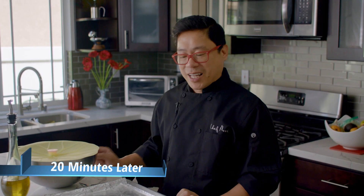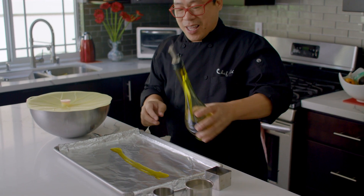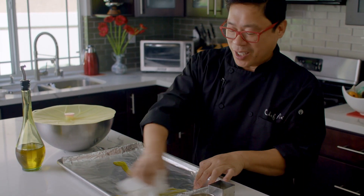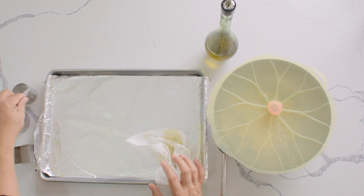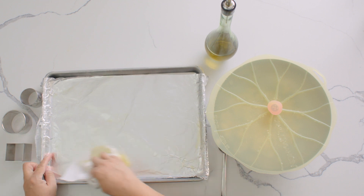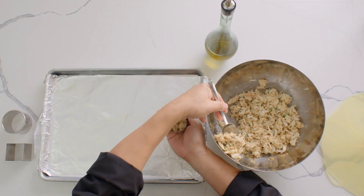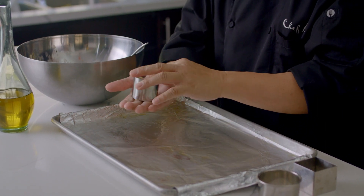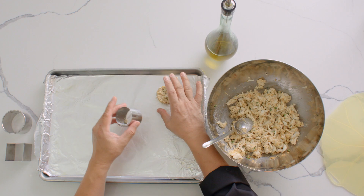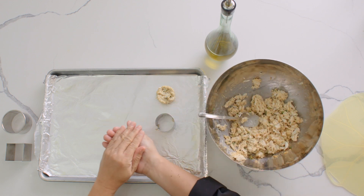Before the fun part begins, let's coat our pan with olive oil, and then we're going to start molding the crab cake with different kinds of rings — the circle one, the big one, and the square one. Whatever works for you. Make sure that you don't press it too hard, so the crab cakes come out really lumpy. You also have the option of molding it in your hands like this.